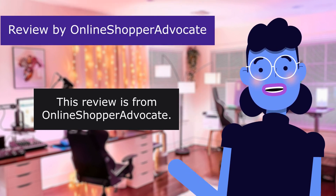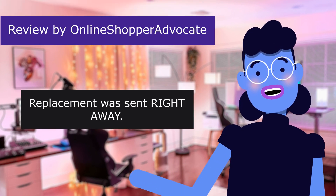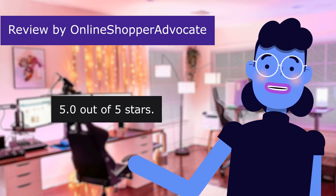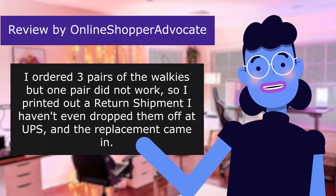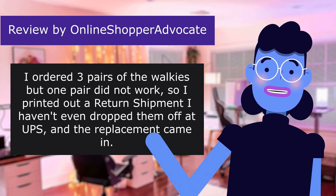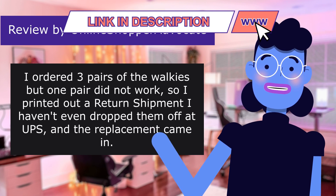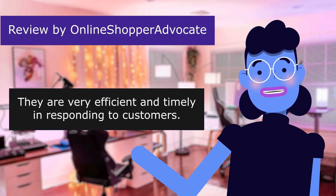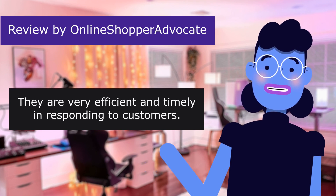This review is from Unlinchipper Advocate: 'Replacement was sent right away.' 5.0 out of 5 stars. I ordered three pairs of the walkies, but one pair did not work, so I printed out a return shipment. I haven't even dropped them off at UPS and the replacement came in. They are very efficient and timely in responding to customers.